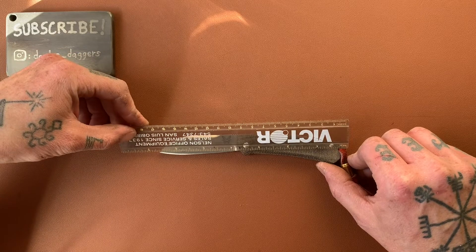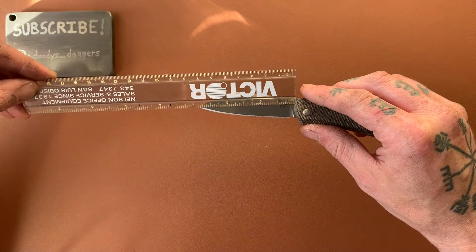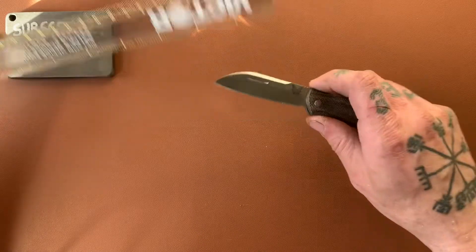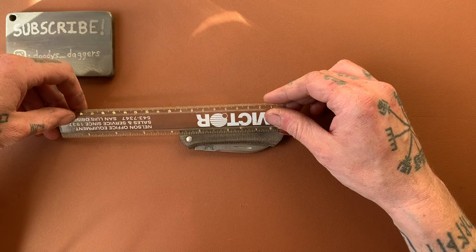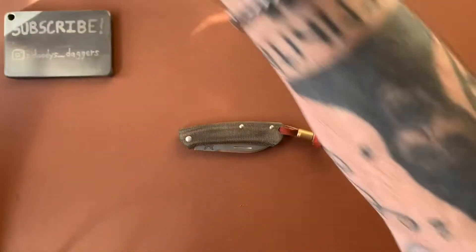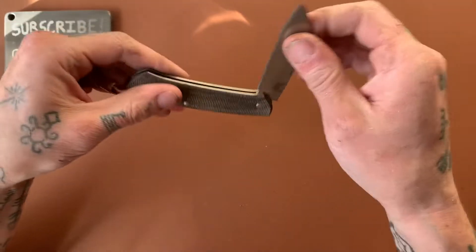Overall length: 6 and 3 quarters inch. Blade length: 2 and 7 eighths, a little bit less. Closed length: 3 and 3 quarters of an inch. It's a nice little guy — very light, pretty small but not too small.